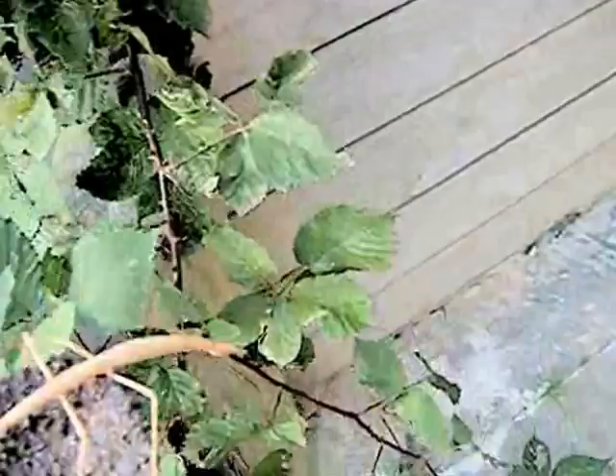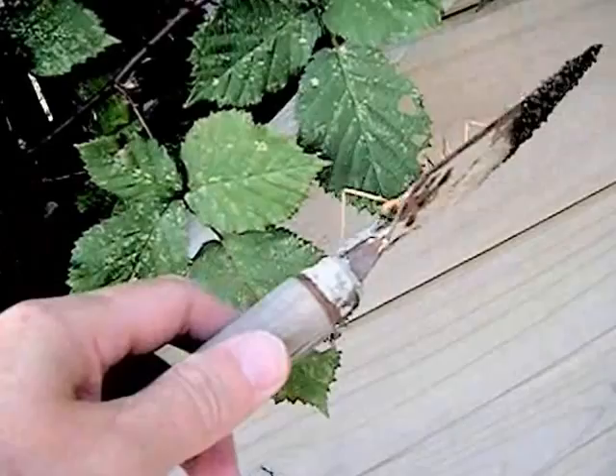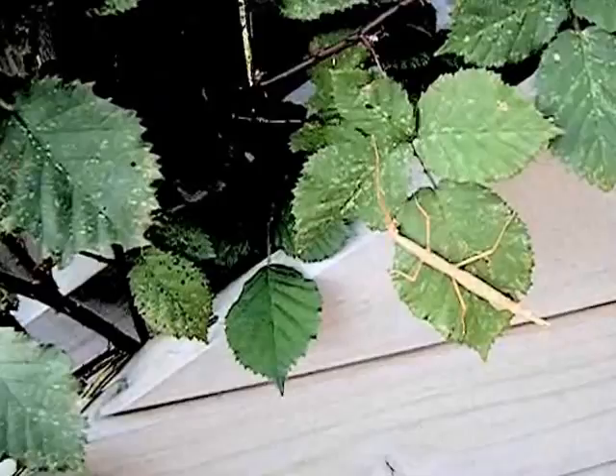Stick them on here and we'll see how it goes. Okay, a bit hard to get off. Get off. Almost off. There he goes. Don't want to hurt him. And the blackberry bush is green.